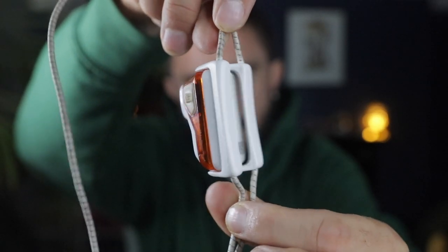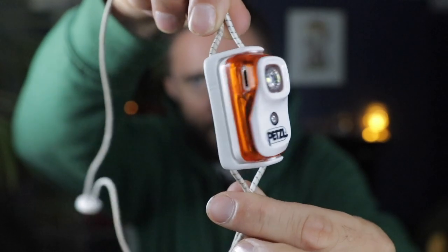The Petzl Bindi. How much does it weigh? Good question - 35 grams. Only 35 grams. That's why I got it.